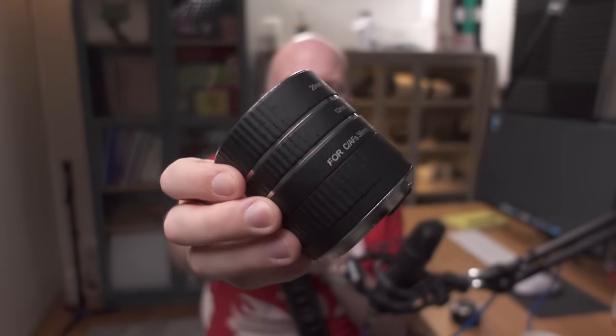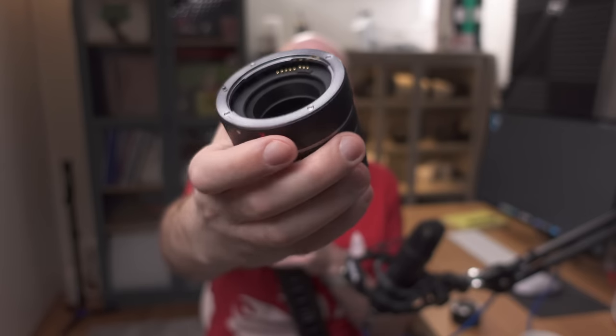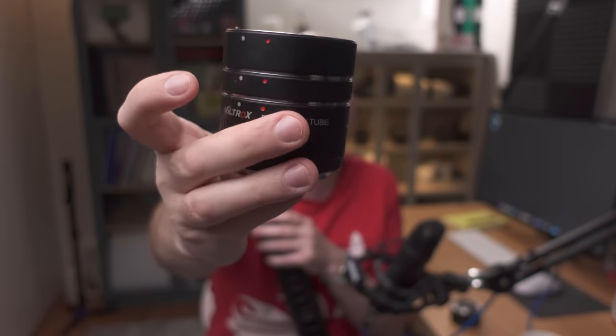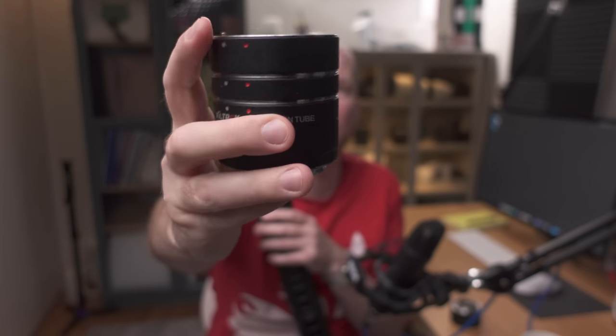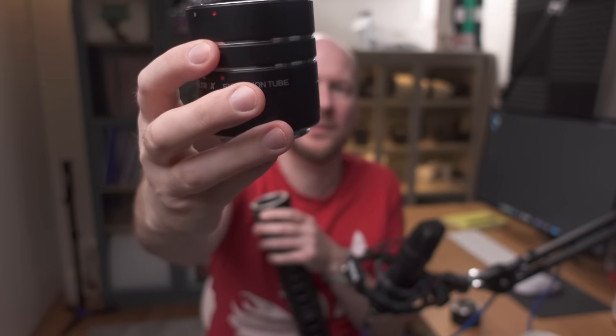In theory you could basically make a microscope with enough extension tubes. You usually buy them in sets of three — one short tube (12mm), one a bit longer (20mm), and one that is the longest (36mm). You can then mix and match depending on how close you want to get.